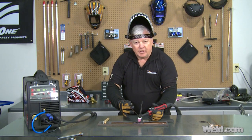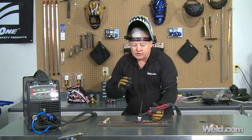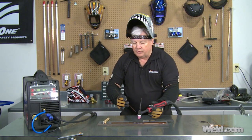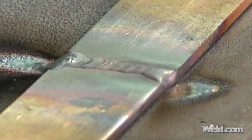Okay, once I initiated my arc, I got a puddle. It took about two or three seconds delay to get that puddle. Then I started adding filler, and then I just moved out. Now, I couldn't have done that with argon gas. So just know that I was traveling at a pretty high speed. Just remember: 100% helium, DC, pointed tungsten — just like you're welding steel — and you can weld copper.